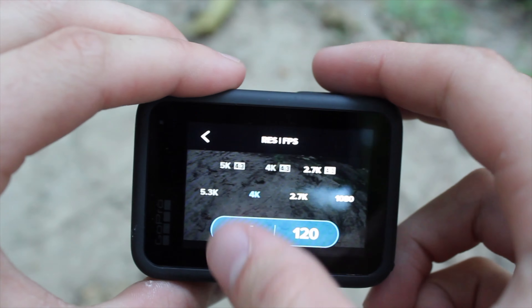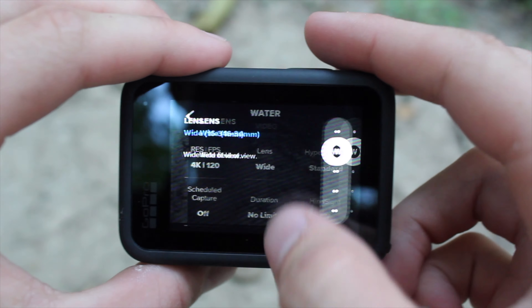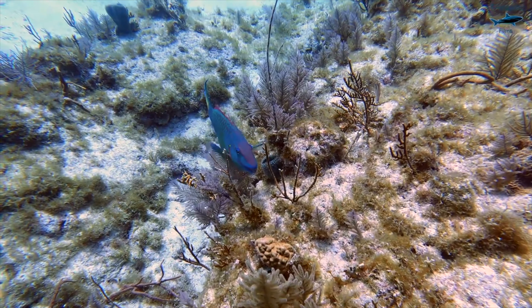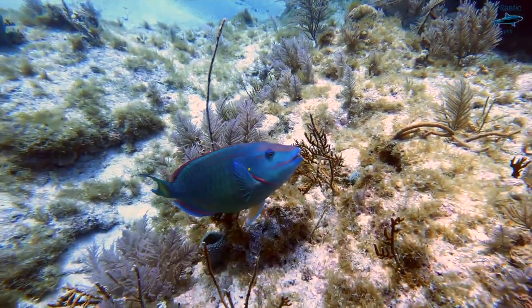This is why you need to have HyperSmooth turned on. This feature is available in all specs on the Hero 10, and you even have the option to film in HyperSmooth Boost, which stabilizes your video even more.